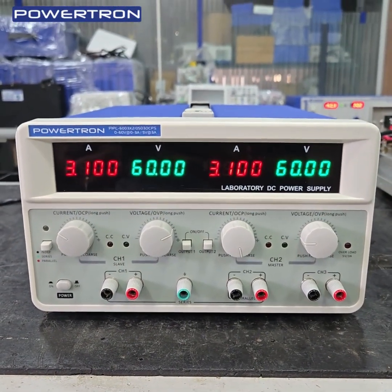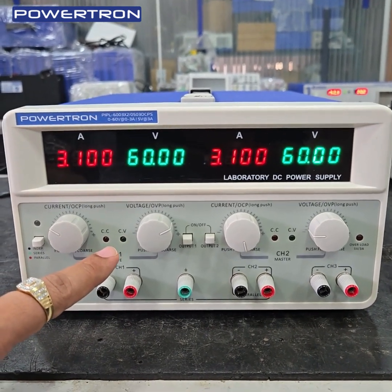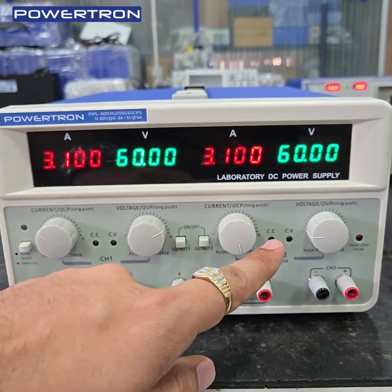Front view of the power supply. This is channel 1 of 60V 3A, and channel 2 of 60V 3A.